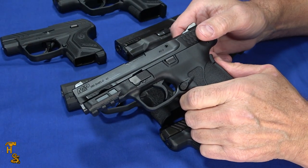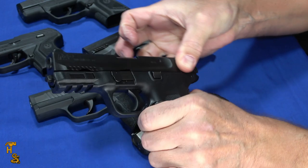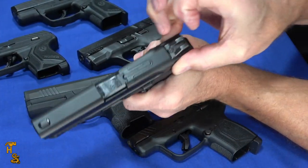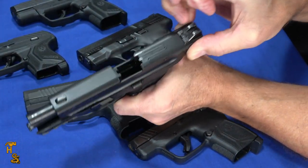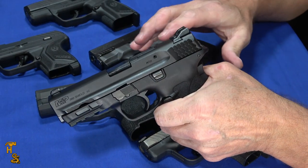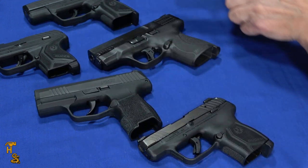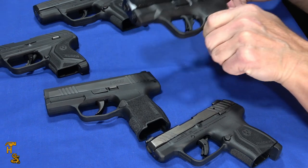I'm going to pull up the Shield EZ. Now these are light rack — I can almost do it with just my little finger. See how light that is. This happens to be a .380, and this is a gun that probably, if you can hold a gun well enough to shoot it, you can rack this thing. I'll set that in with the keepers for light rack.